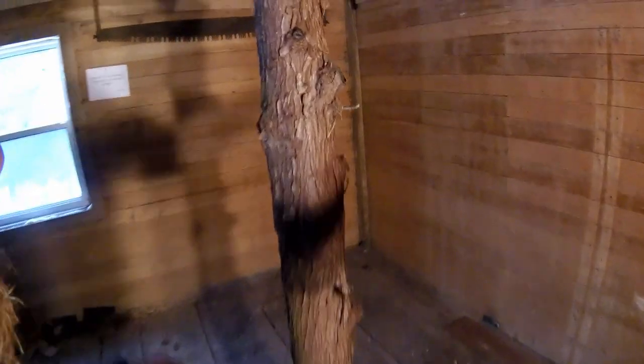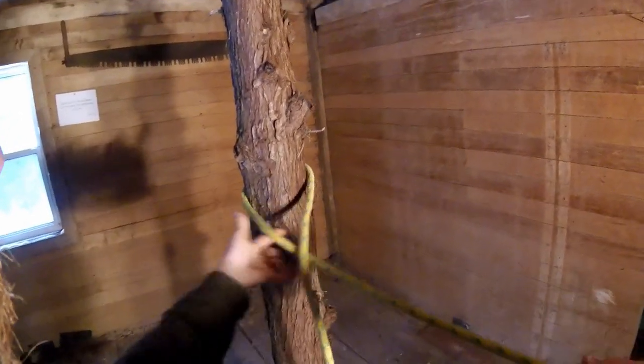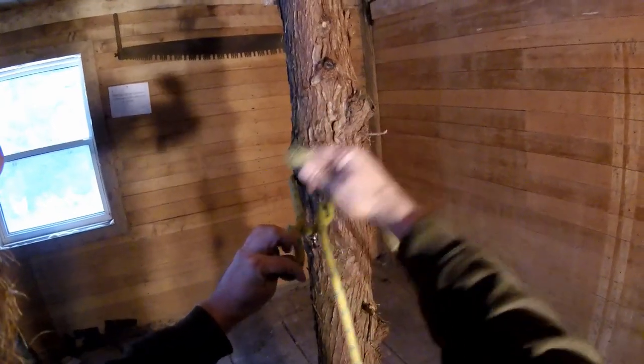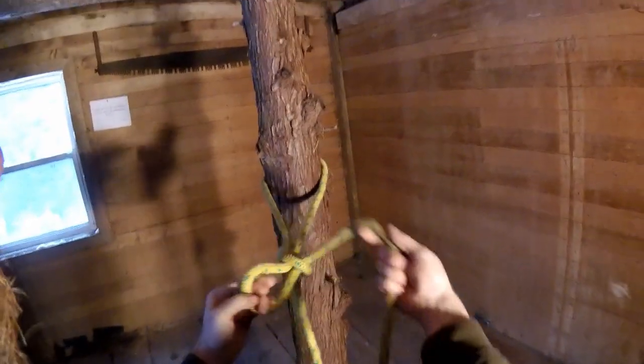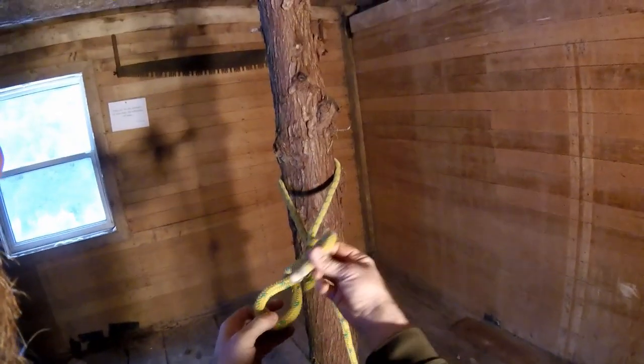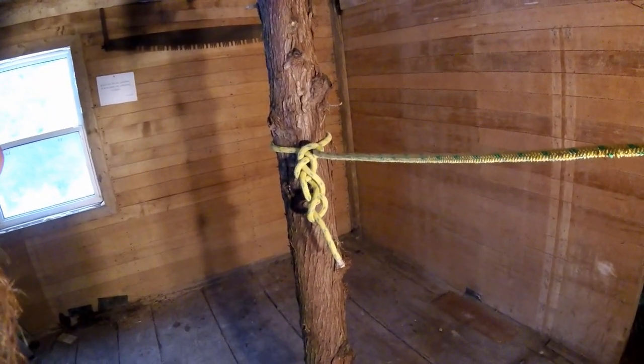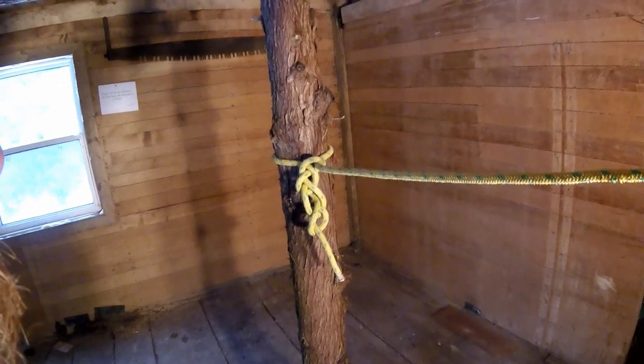I will show you one more time. Around the tree, underneath the standing end, you reach up here, twist all the way around, you take a bite, down through, another bite, down through, and tuck the tail. And that is the Daisy Chain Hitch — the best rigging knot you've never heard of.